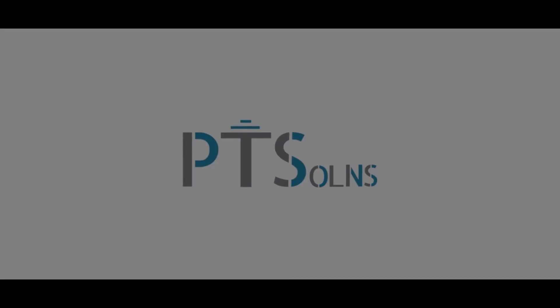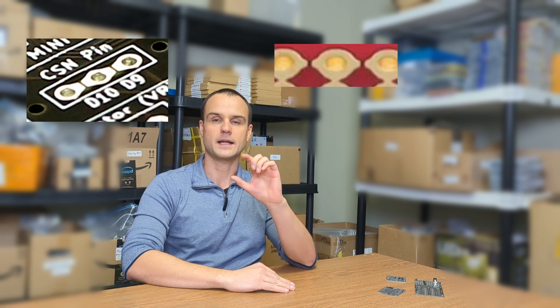Hello and welcome to the warehouse. Today we wanted to make a short video to talk about how to efficiently, using the least amount of solder, bridge that gap for those teardrop soldering jumper pads.